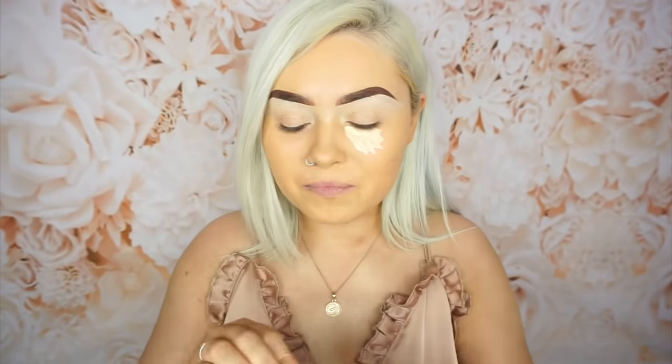So next up for concealer — this is by the brand Sleek. As far as I know this is actually new at the drugstore because I was in Balmina last Saturday and I picked this up because I've never heard anybody talk about it before and I've never seen it. This is the Life Proof Concealer in the shade 0-2 Vanilla Shots. Oh my god — it smells like the MAC Pro Longwear Concealer. It smells really heavily of like paint.